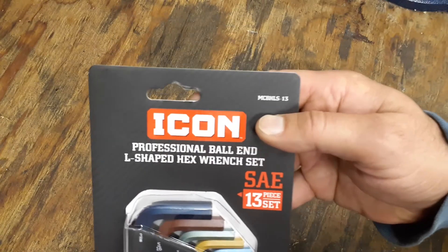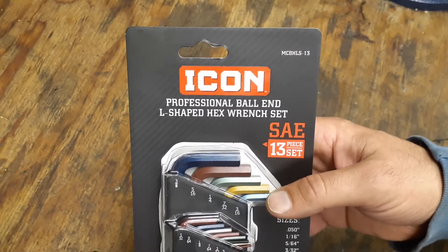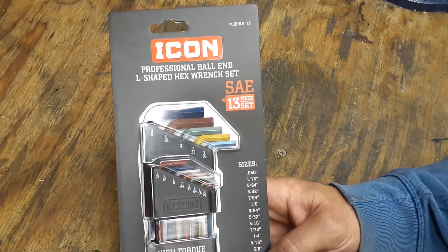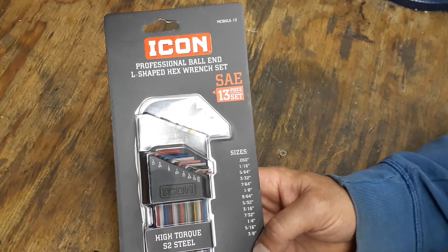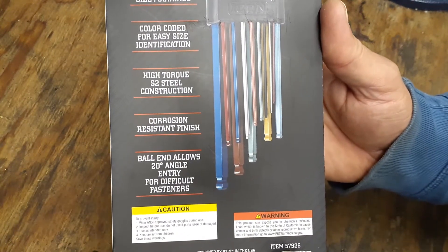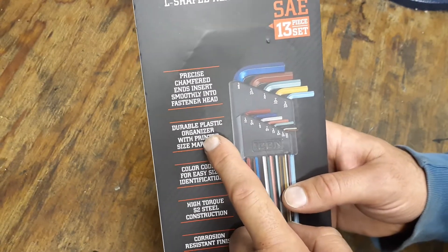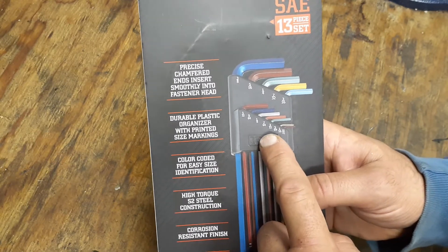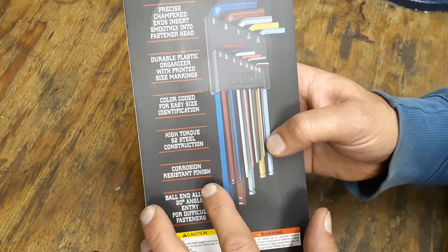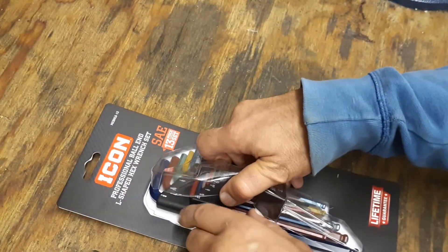The part number up in the top corner is MCBHLS-13. These are the Icon Professional Ball-End L-Shaped Hex Wrench Set, SAE, 13-piece, going from 3/8 all the way down to 0.050. They have a lifetime guarantee, are made from high-torque S2 steel, made in Taiwan, item number 57926. Features include precision chamfered ends, a durable plastic organizer, printed size markings, color-coded for easy identification, corrosion-resistant finish, and ball ends that allow 20-degree angle entry for difficult fasteners.